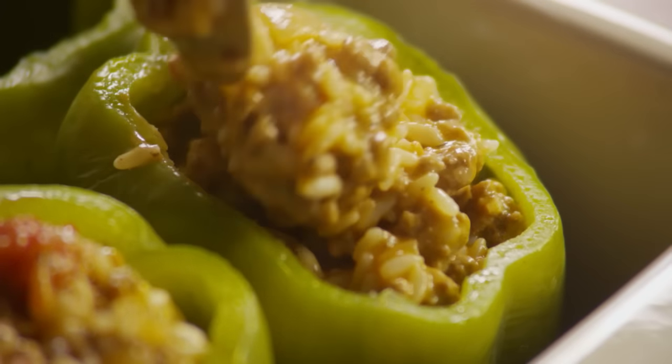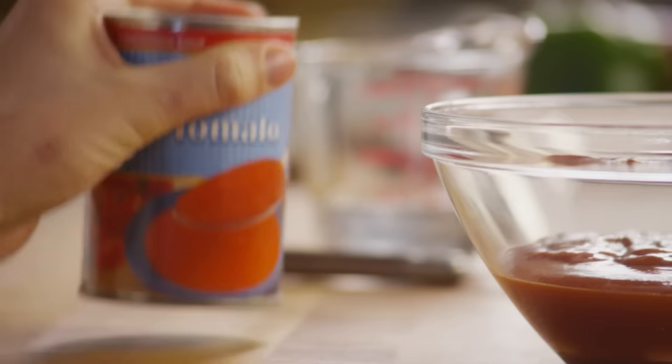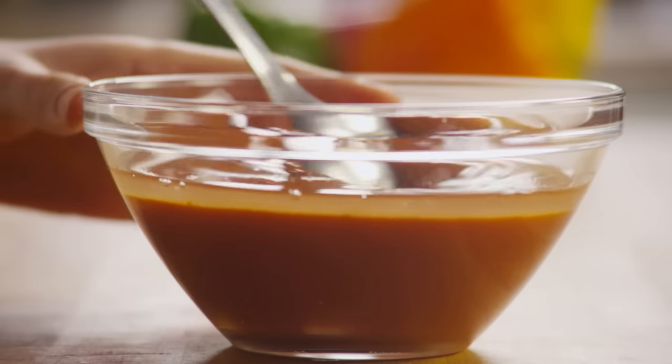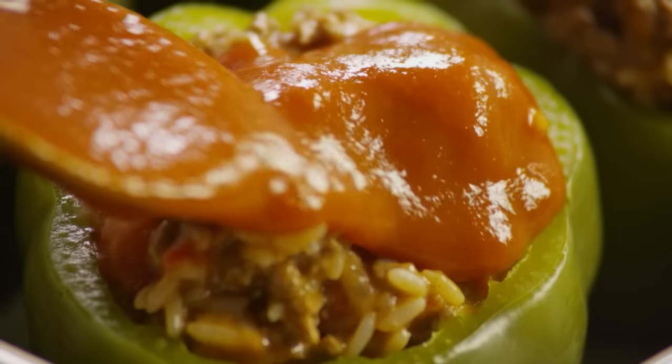Now let's make a sauce for the topping. In a medium bowl, combine two 10.75-ounce cans of condensed tomato soup with just enough water to make the soup a gravy consistency. Pour the soup mixture over the peppers.